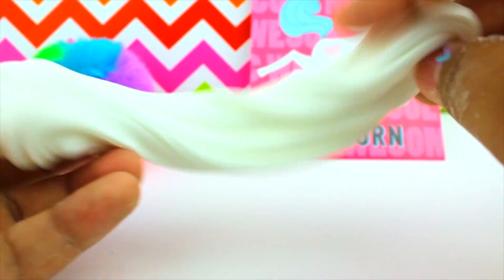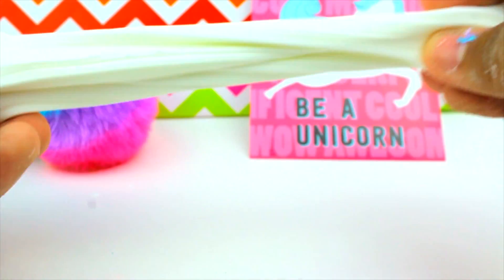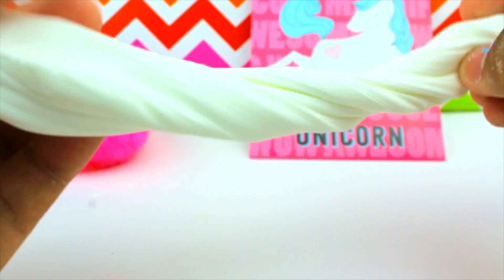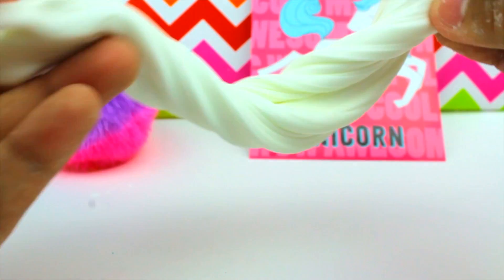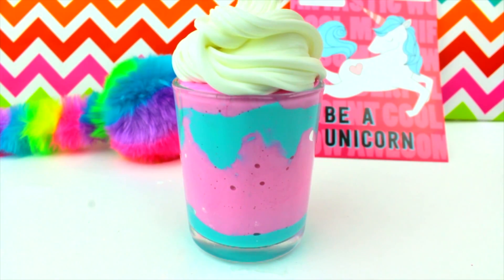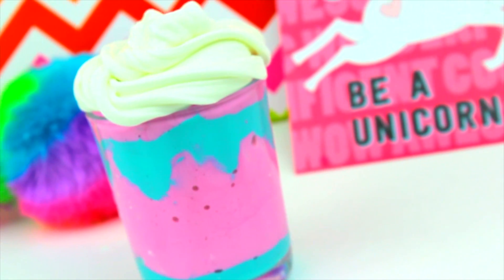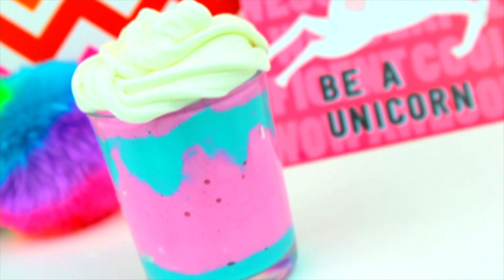To create the whipped cream effect, all you're gonna wanna do is keep folding and folding your slime until it creates like this effect of lines — this is how people on Instagram do it. Once you've done that, all you're gonna wanna do is just roll that on top of your drink. And that's basically it. If you wanna decorate the cup and put like a Starbucks logo on, you can do that also.